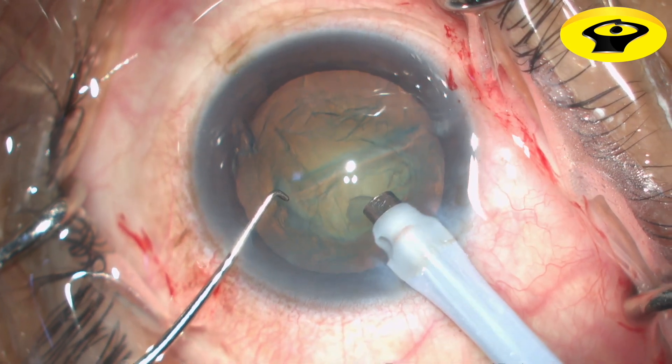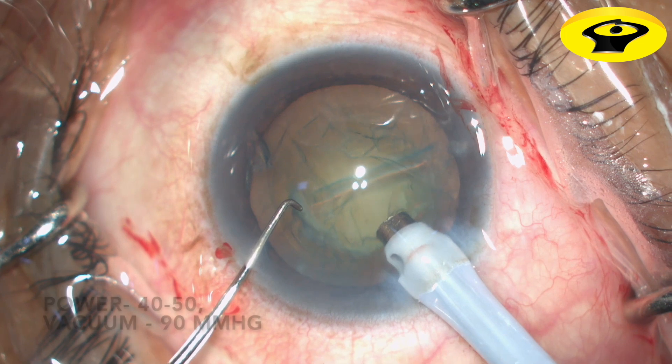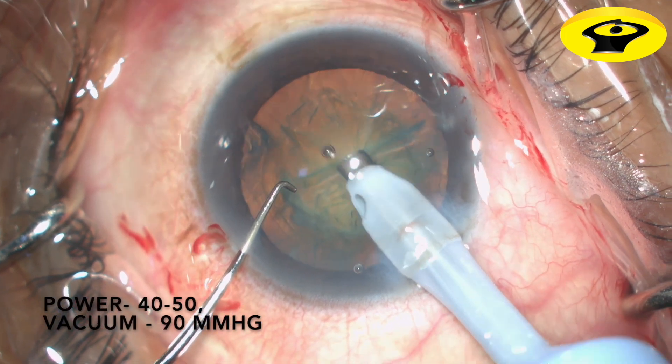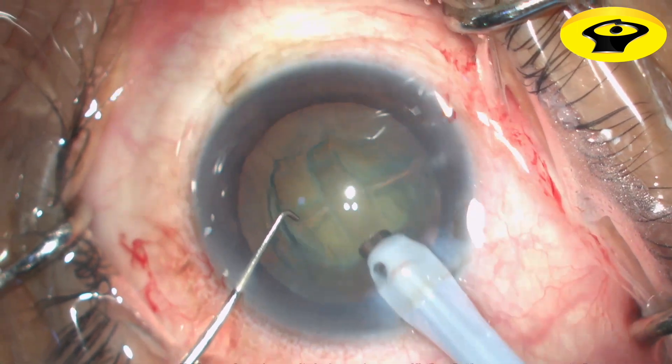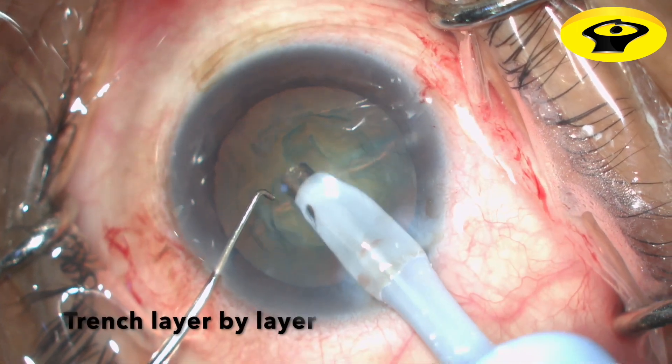Using moderate flow, low phaco power, and low vacuum, begin the sculpting of the groove. Start the groove at the proximal margin of the capsulorhexis and carry the groove across to the distal margin.